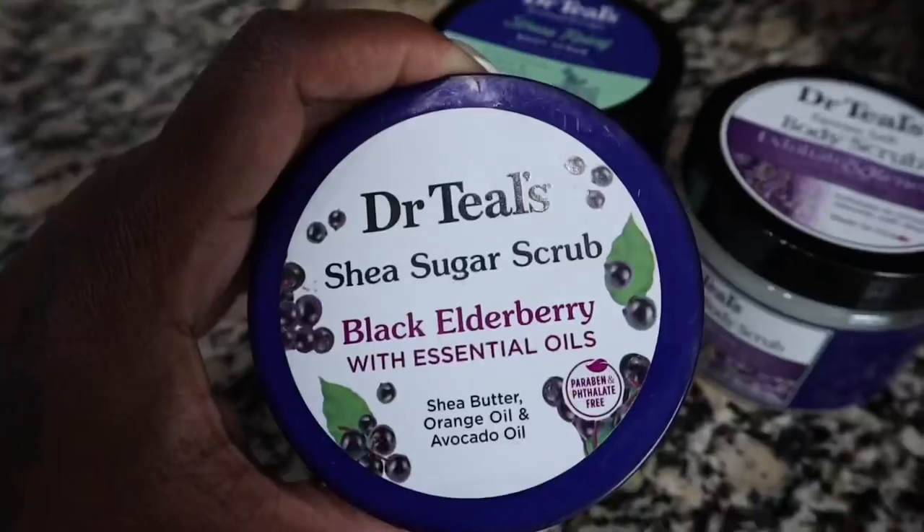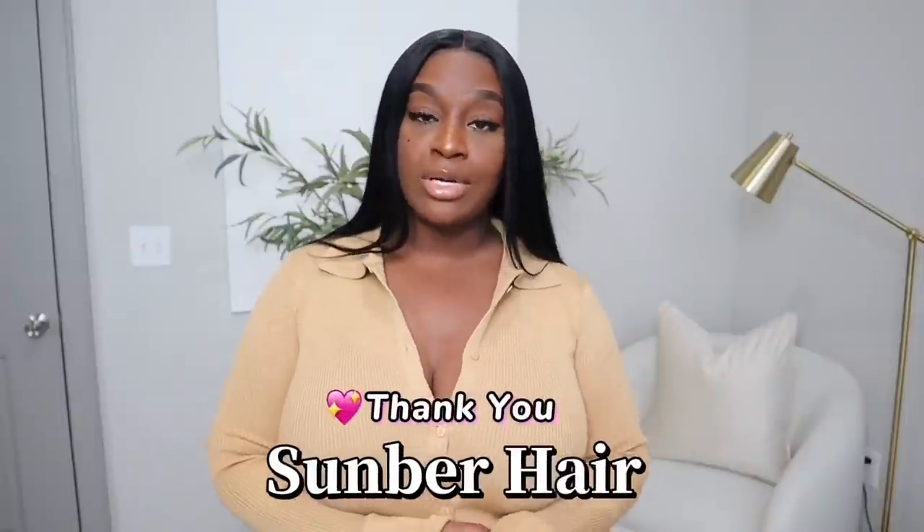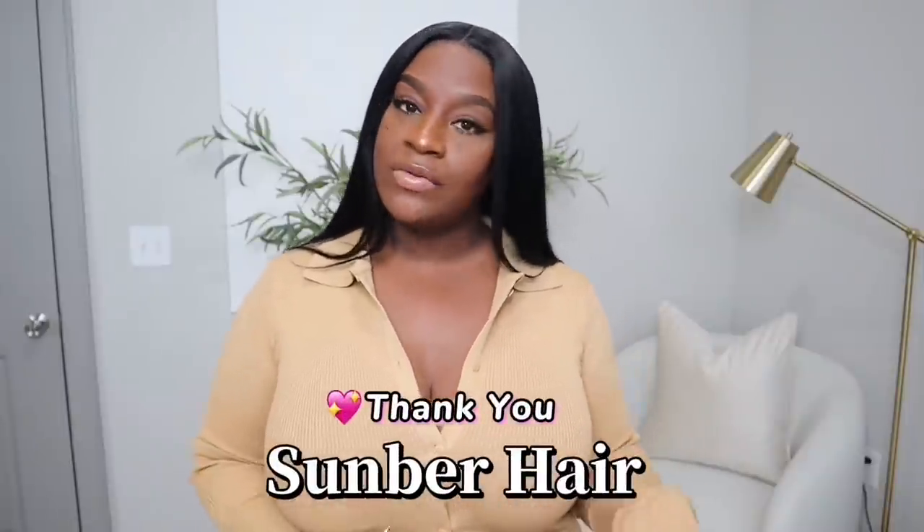Hey guys, it's Sharika and welcome back to my channel. If you guys are new to the channel, don't forget to subscribe before you leave. Today I would like to start the video off by saying thank you to Sumber Hair for sponsoring this video. I'm just going to add a few clips of me getting the hair prepared for an install, and then I'll meet you guys back here.